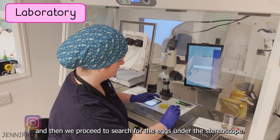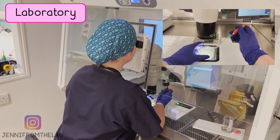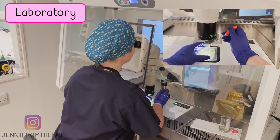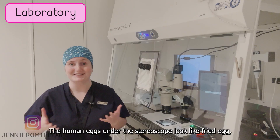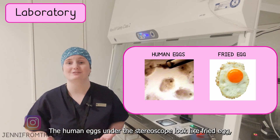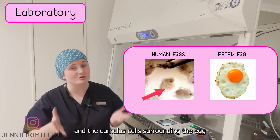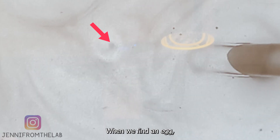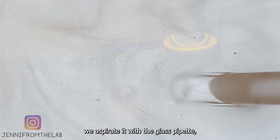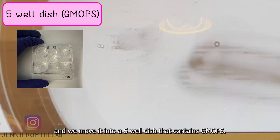We then proceed to search for the eggs under the stereoscope. The human egg under the stereoscope looks like a fried egg — the egg would be the yolk and the cumulus cells surrounding the egg would be the egg white. When we find an egg, we aspirate it with a glass pipette and move it into a 5-well dish that contains GMOBS.